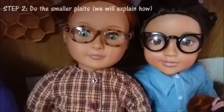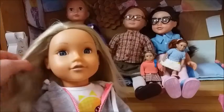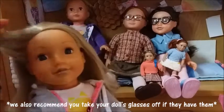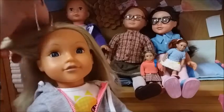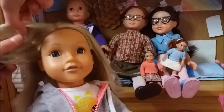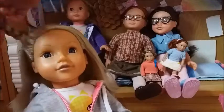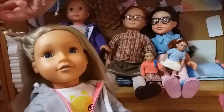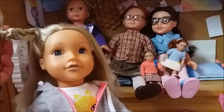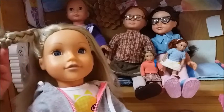Step number two is to do the plaits that you will need for the plait rim. The plait needs to start with just a little bit of hair from the front — just about that big. You literally just plait that section. Obviously, if your doll has longer hair, such as Sylvie, then it will be a longer plait, but if it has shorter hair, such as Ella, then it will be shorter.